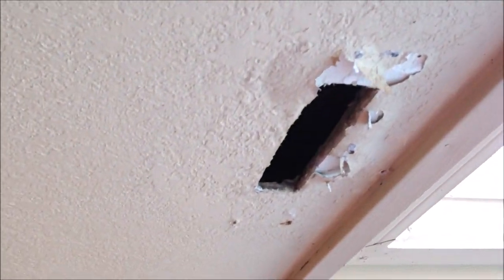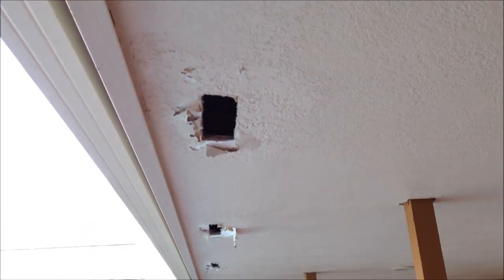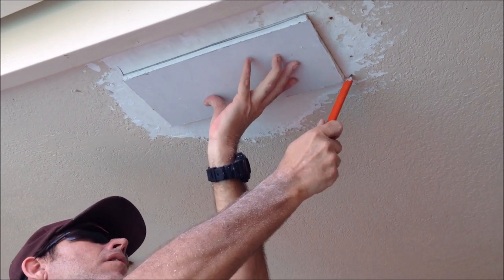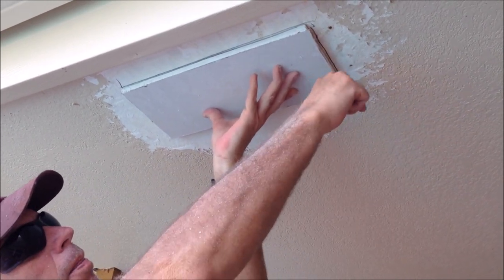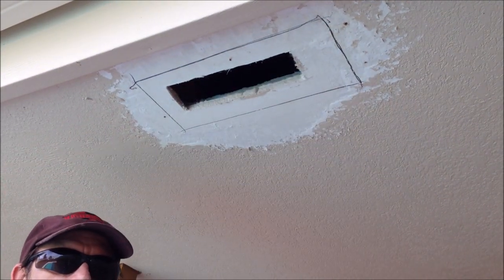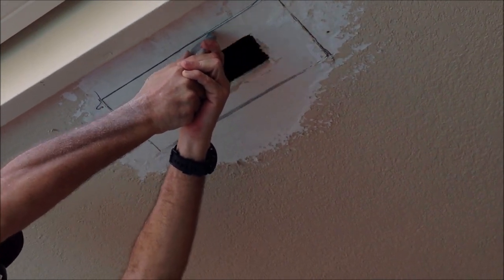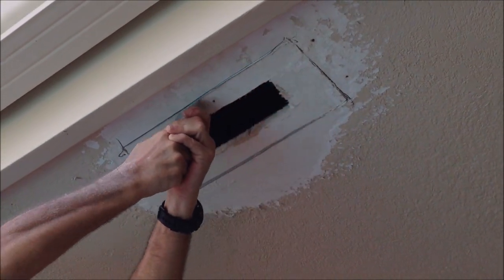What I did is I cut a piece of drywall to just fit over that hole and then trace it out with a pencil - super simple to get a perfect cut every time. Once you do that, you're just going to cut it with your razor knife right along the line. It helps to have a nice sharp blade when cutting drywall like this.